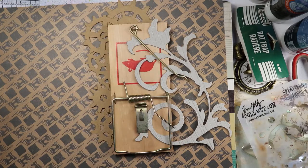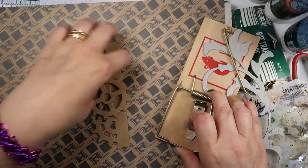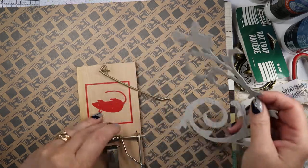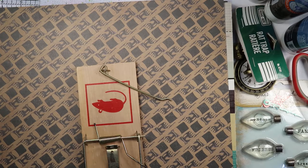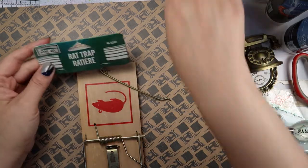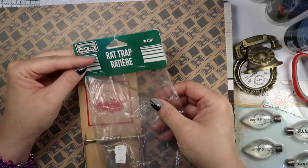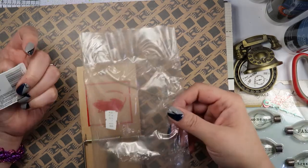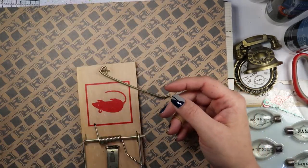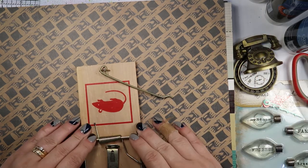I just pulled random bits and pieces out — things I thought I might want to put on this particular rat trap today. I've got some gears and stuff cut out, and a flourish I'm going to put on there. But first I have to do a little bit of decommissioning. It was a brand new rat trap — for those thinking I'm using used rat traps, I got it at the hardware store. It cost me $1.82. I've had it in my stash for a while, but they're probably still $2 to $3.